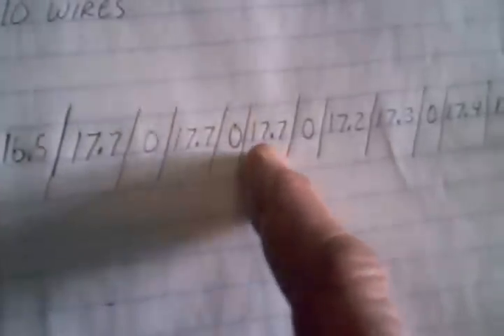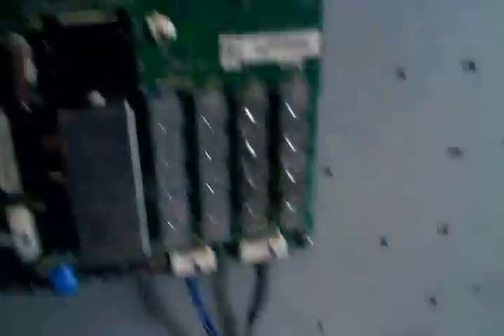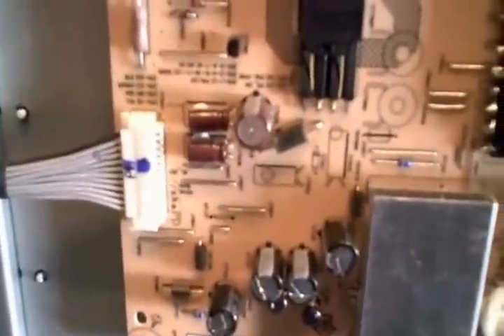I wrote them all down: 16.5, 17.7, 0, 17.7, 0, 17.7, as you can see. Again, that's just for reference in case you happen to be working on this model. I notice they don't list the voltages on the board itself, which always makes it a little frustrating. I'm not using a magnifying glass at the time, but I don't see any voltages listed on this side either.